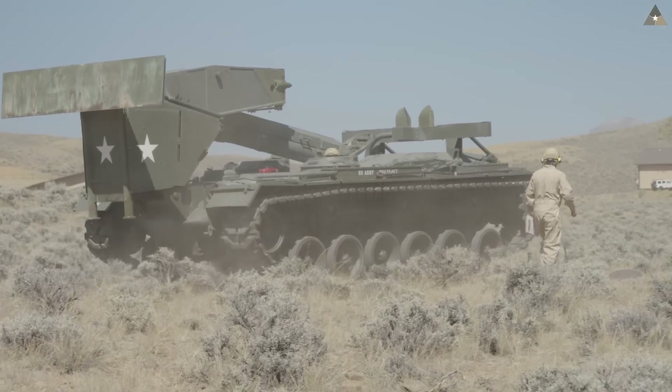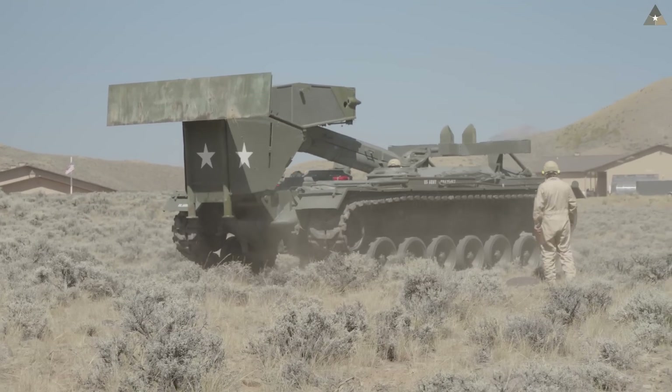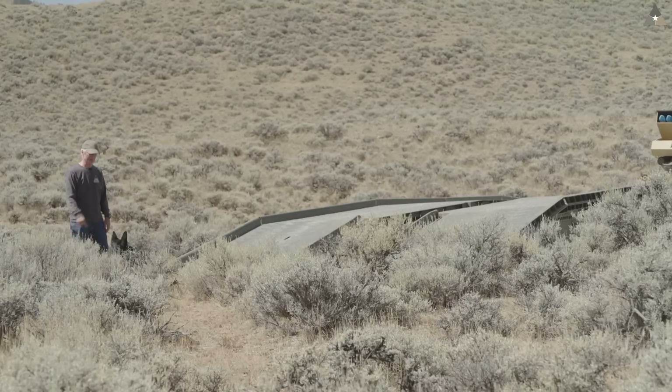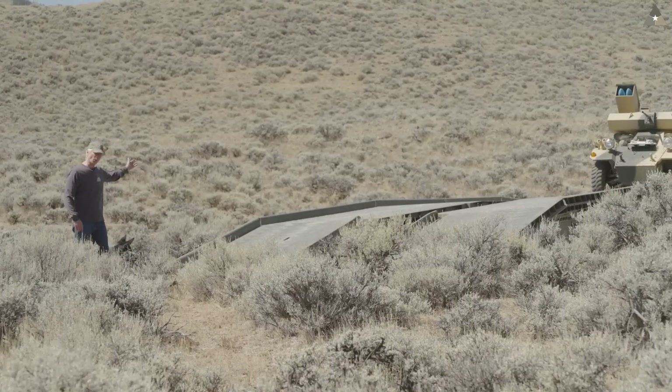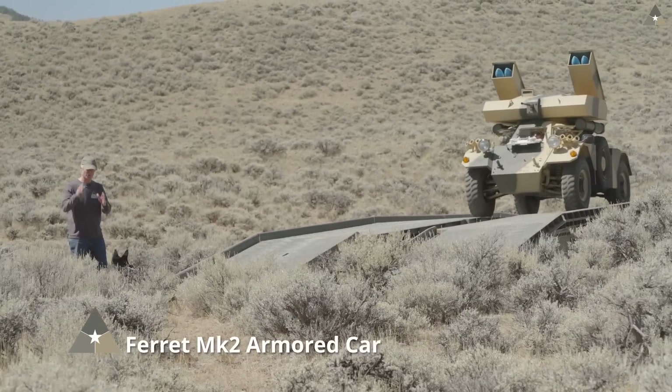Now we're going to have some fun. The head of our security team Jack and I are going to wave across a variety of our military vehicles for your viewing pleasure.